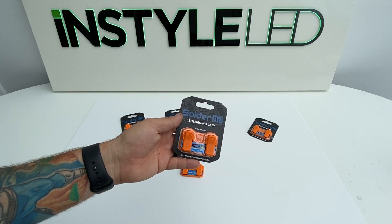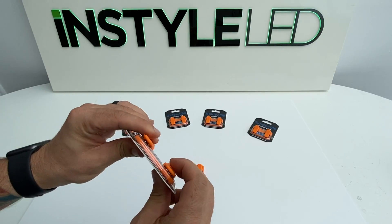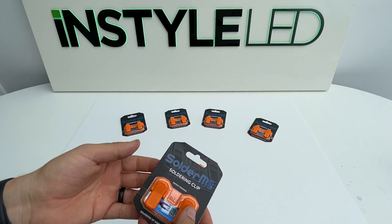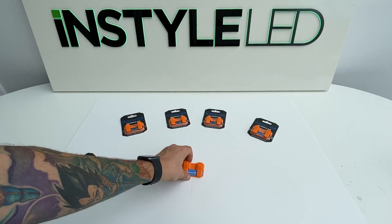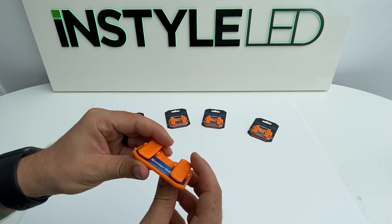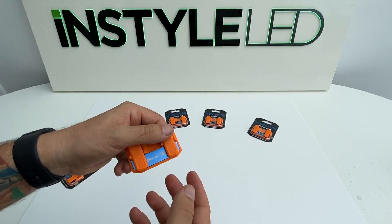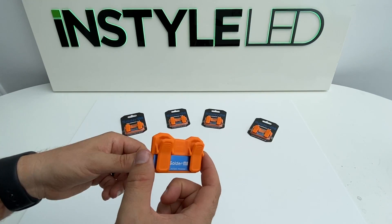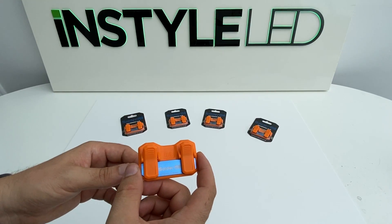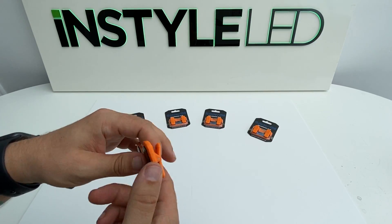What I've got for you today is a Solder Mate. These nice little units are small and compact — fit in your pocket, in your toolbox, wherever you need it. They have two little clips which help you solder, hence the name Solder Mate. You can stick two pieces of tape under there to put the join in the middle, acting as a third hand, because every time I'm soldering I feel like I need a third hand.